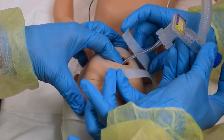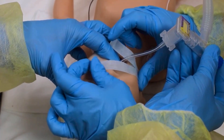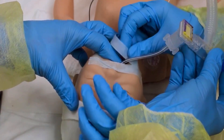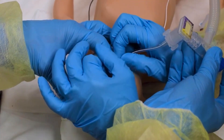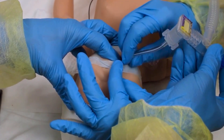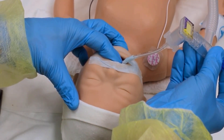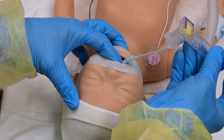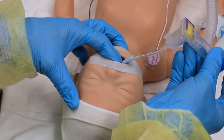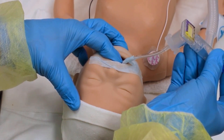Secure the tube. If using tape, tear it so that it looks like a pair of pants. Place the uncut section on the baby's cheek close to the corner of the mouth and the upper leg of the tape above the baby's lip. Wrap the lower leg of tape around the tube, leaving a small tab folded over at the end to assist removal. To prevent accidental dislodgement, the person providing PPV should hold both the PPV device and the tube. The ET tube is held against the hard palate with the index finger, the third finger rests against the chin, and the thumb may rest on the baby's head.